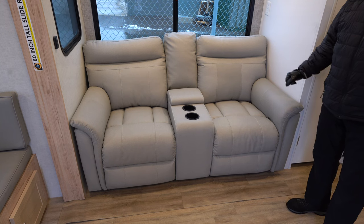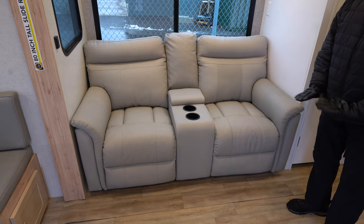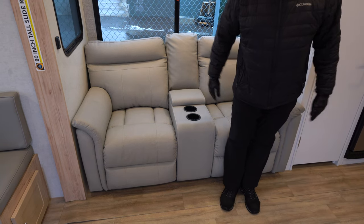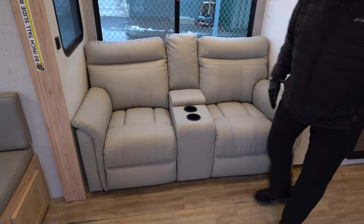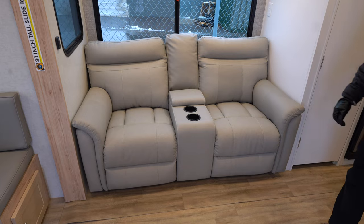Alliance is very proud of their flush floor. As you can see, it's level right here down to the vinyl — no carpeting, all linoleum flooring. Flush floor means no little step-up to trip on, which they're pretty proud of.